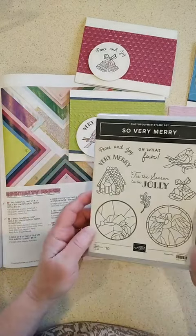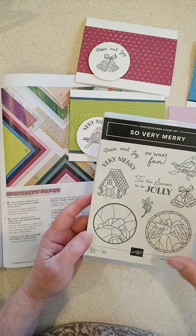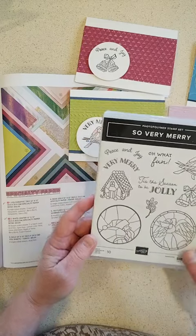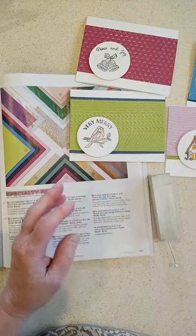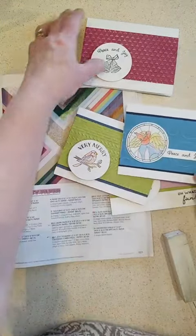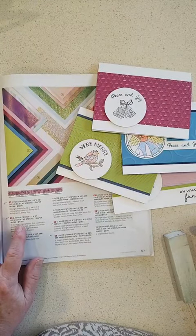The stamp set I used was So Very Merry, which is an online exclusive so you won't see it in any catalog. It's been a really popular set because it goes with our large circle punch that is in the annual catalog, so people have been having fun with that — as did I at the retreat. I also pulled in the White Center 12 by 12 specialty paper.